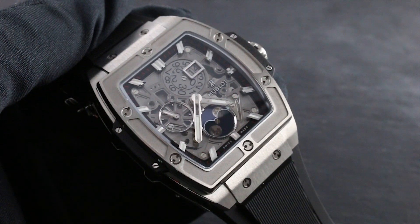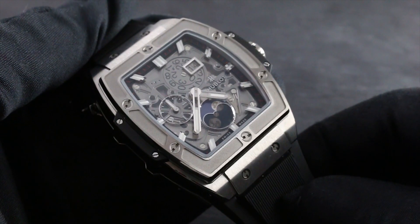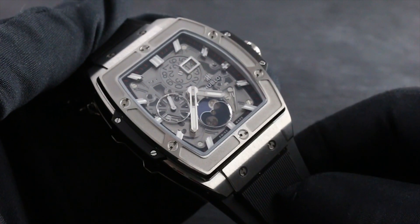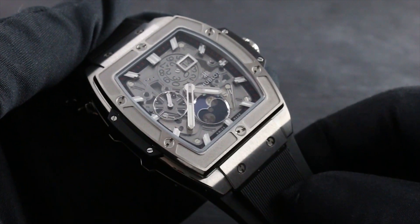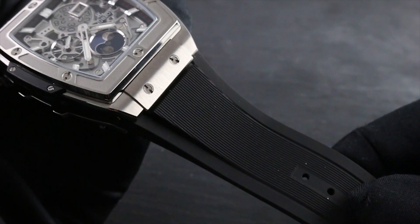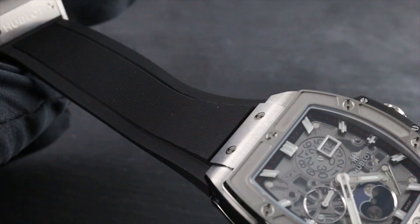42 millimeters in titanium. This watch combines an automatic Swiss caliber Grand Date Romantic Moon Phase, a double sapphire dial — more on that in a moment — with Hublot's Art of Fusion concept, blending the titanium with the natural vulcanized rubber of its supple strap.